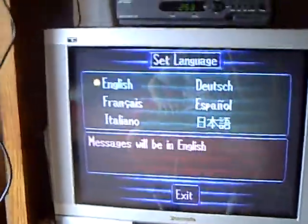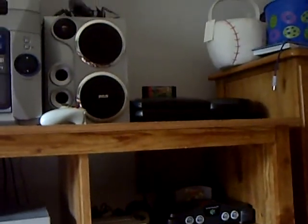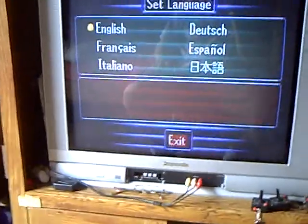I tried to get the Sonic R game but they didn't have it. I was also trying to get Sonic CD for the Sega CD because I really like Sonic games, but they didn't have that either. So I have to find those on eBay.